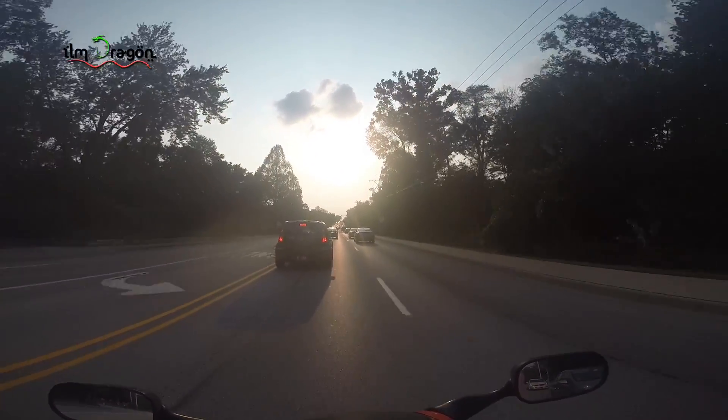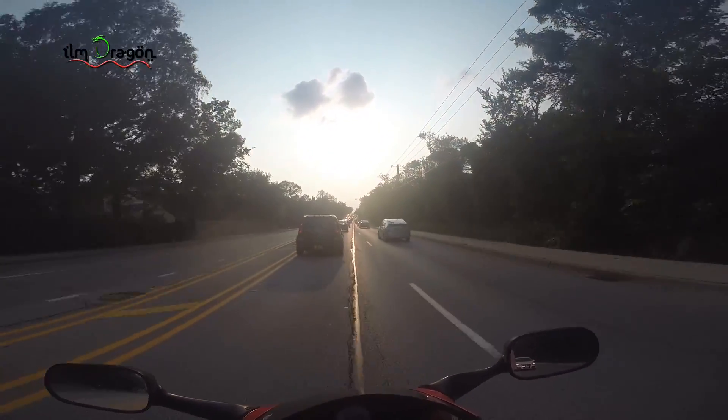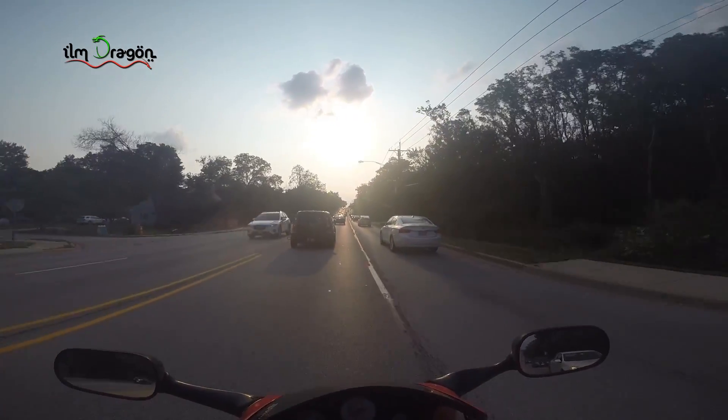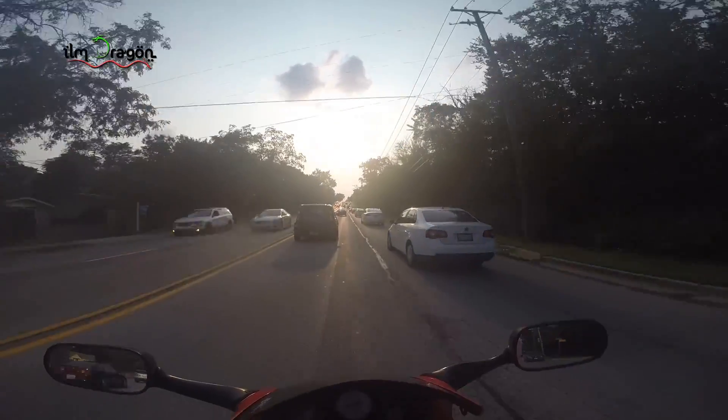So yeah, don't ever power wash your bike. If you want to wash your bike, just do it with a sponge, water, and soap in a bucket. Do not ever power wash it — don't even use a garden hose in my opinion, unless you're just rinsing it.